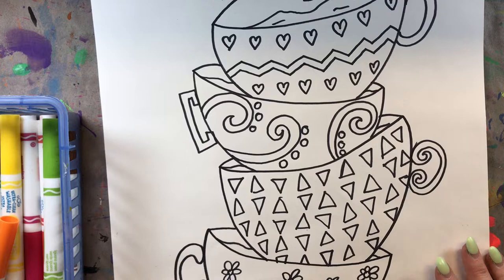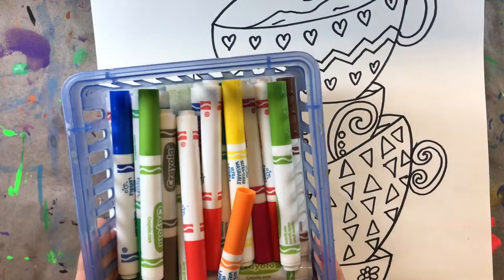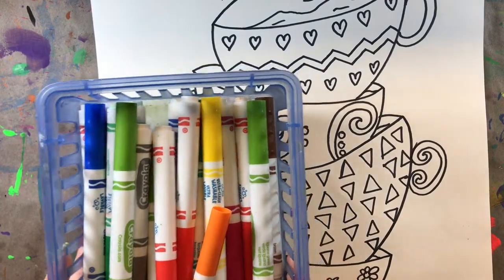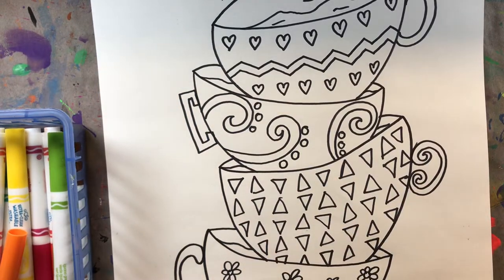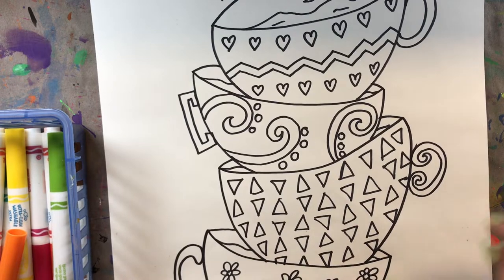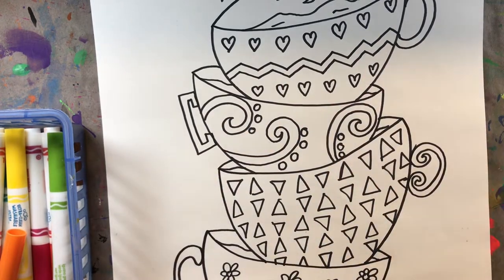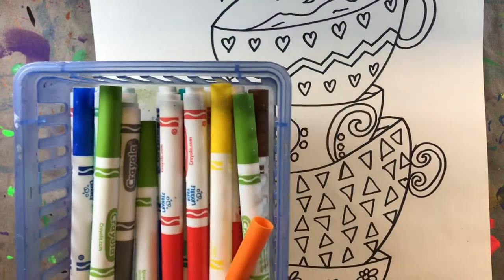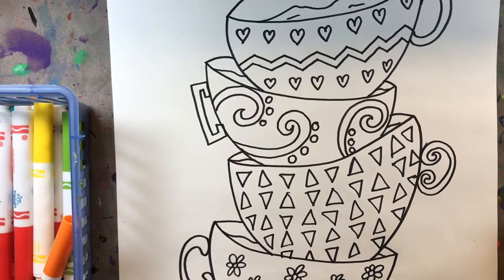To color this, you can do a variety of different techniques. For me, I'm going to use oil pastel for the background behind my teacups, and for my teacups I'm going to use my favorite marker painting technique. However, you could use watercolor paint, or you could color the whole thing using crayons or colored pencils. I also have a cup of water and a paintbrush for the marker painting, and I'm putting a mat under my work.